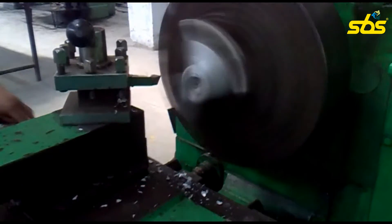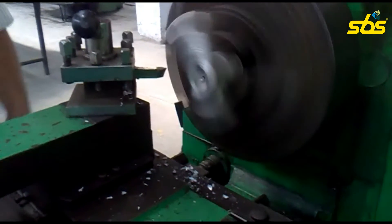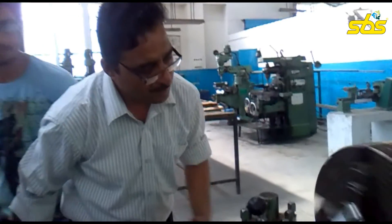For the machining process, we have come to the machine shop. The casting is held by the four-jaw chuck. The facing operation we are about to perform. This operation is performed by our sir, who is expert in dealing with such machining operations.